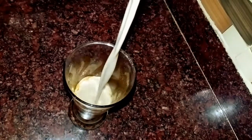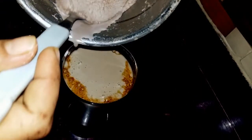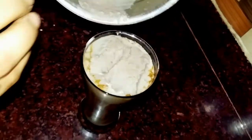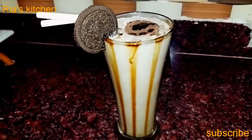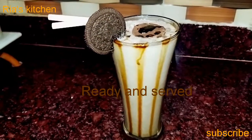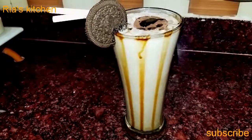Now we will add it. How good the shake is ready. That's really cool. Thank you so much for watching my video. Thank you.